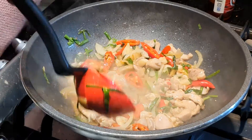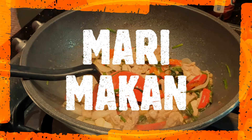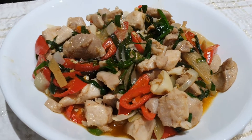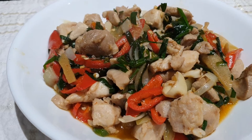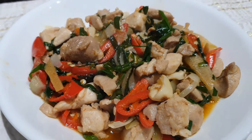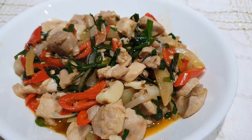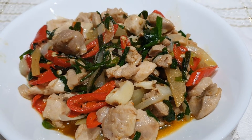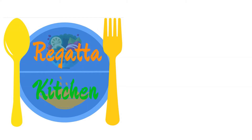Nah, ini ayam tumis kucai. Masaknya mudah, sederhana. Tadi kita dari preparation sampai selesai itu sekitar 20 menit. Silahkan mencoba. Jangan lupa untuk like dan subscribe, dan tolong di komen. Dan kalau ada yang mau resep-resep yang lain, bisa ditulis di komen. Terima kasih. Sampai jumpa. (This is stir-fried chicken with chives. Cooking it is easy and simple. From preparation to finish it took about 20 minutes. Please try it. Don't forget to like and subscribe, and please comment. If you want other recipes, write them in the comments. Thank you. See you.)